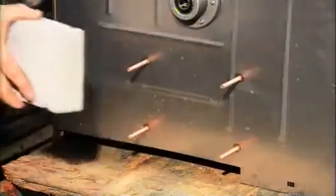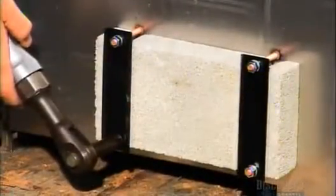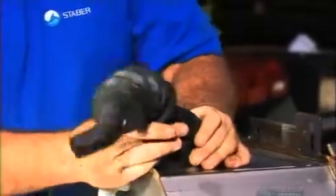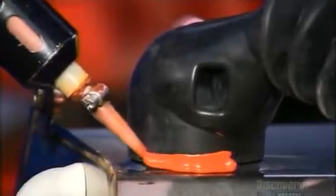A concrete counterweight mounted on the outer tub's side prevents the machine from shaking too much when it's in operation. Next, an assembler attaches a pressure tube and a sump hose to draw the used water out of the machine, sealing both tubes with a watertight adhesive.